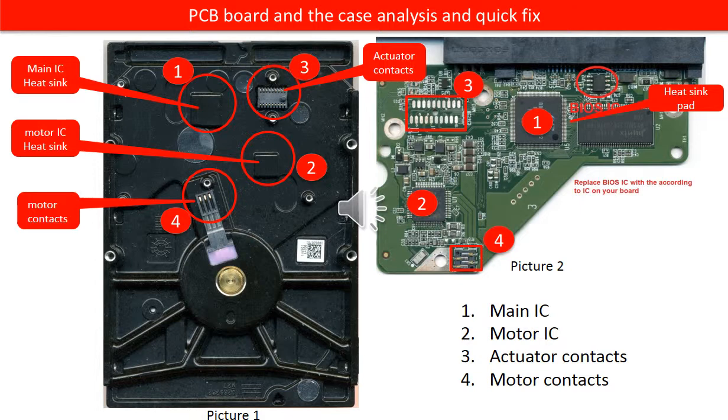The corresponding part on the hard drive case is the motor IC. This is the motor IC heat sink. This chip will get hot for sure when the hard drive is running. And if the hard drive gets overheated, the first victim is this chip. This chip is very easy to be burned when the hard drive gets overheated.